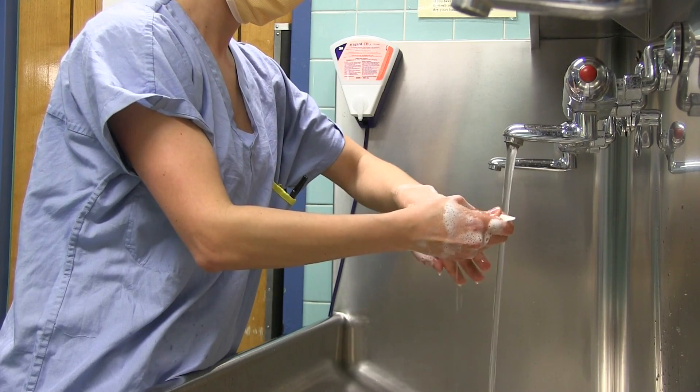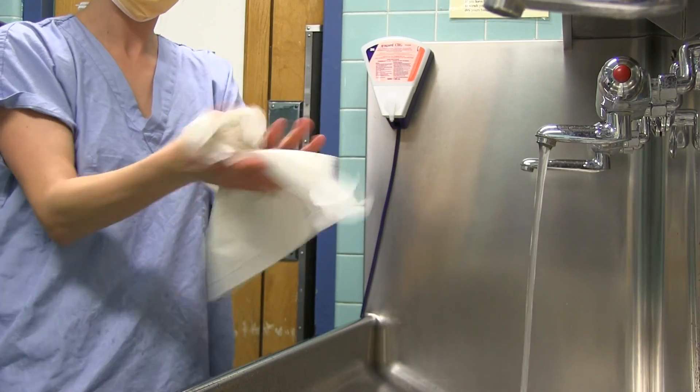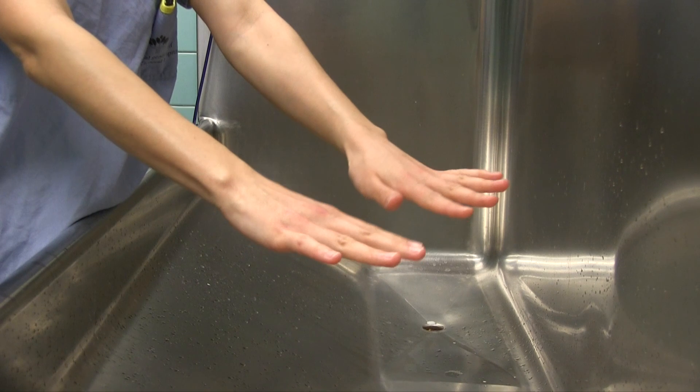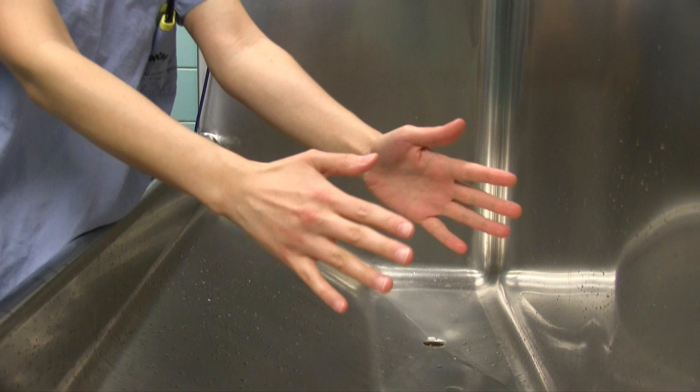Clean under nails with a disposable nail cleaner under running water. Rinse hands thoroughly under running water. Dry hands thoroughly using a paper towel. Hands should be clean and dry and must be free of open lesions and breaks in the skin integrity, prior to application of the alcohol-based antiseptic solution.